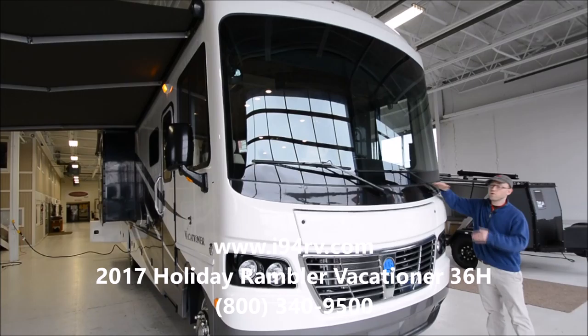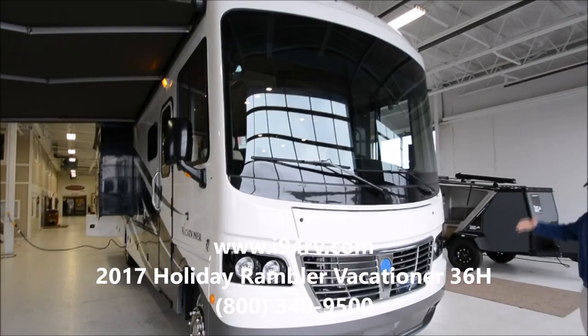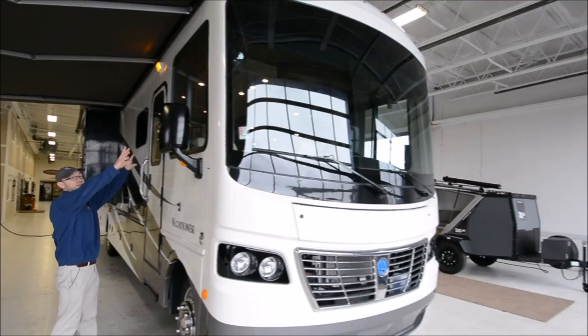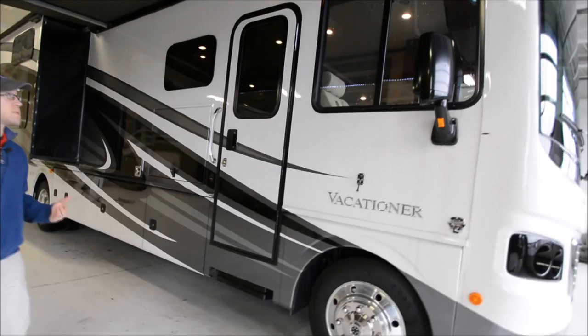Up front, Holiday Rambler does oversized glass and slopes it down so you get a really good viewing angle. With the 22.5 inch wheels it really has a diesel feel — a nice tall motorhome so you have amazing visibility. Holiday Rambler is also doing oversized windows throughout the coach, and you will have standard the backup camera and the side view cameras as well.